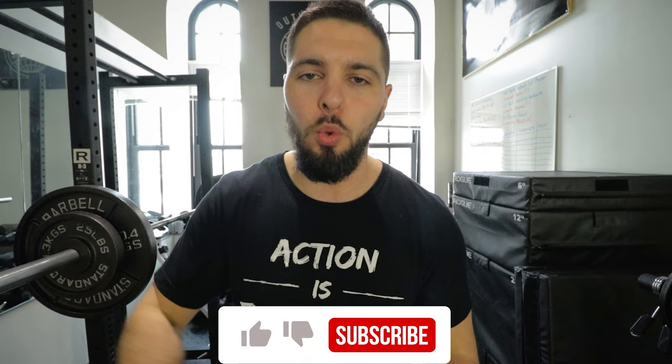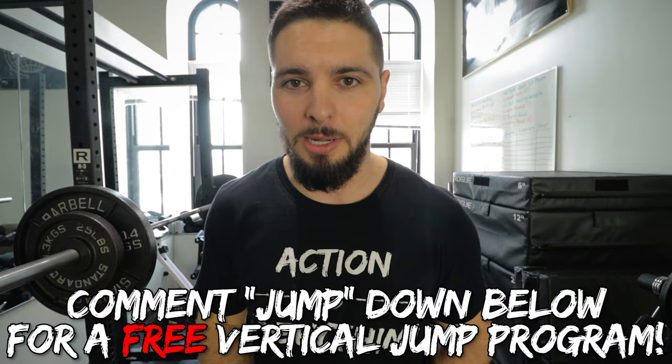Anyway, like, comment, subscribe — comment 'JUMP' down below if you want a free vertical jump training program. Check out my pinned comment and my link in the description if you want me to take you to the next level. I will coach you to an insane vertical jump and get your sports performance to the next level. I'll see you guys in the next video.